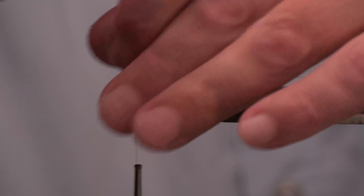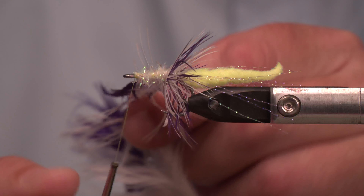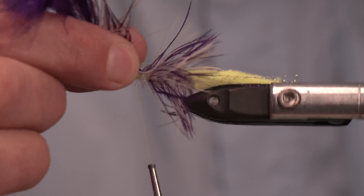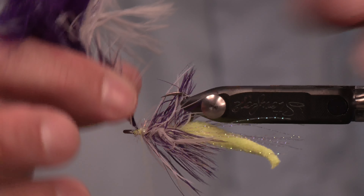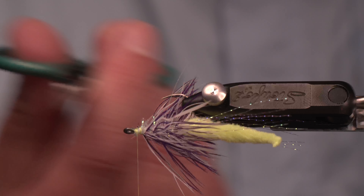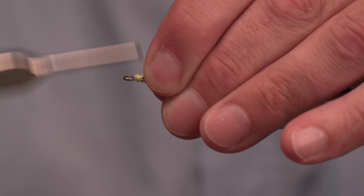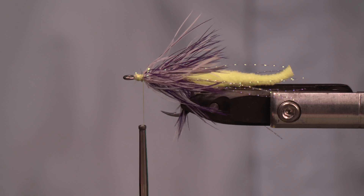Now we have our two schlappen feathers, and very carefully — take your time — spaced wraps, not touching, looking at maybe three or four wraps here, keeping in mind that we've got other stuff to add. So here, if you're tying at home, don't get ahead of me or you might have to undo a couple of steps. We've got our schlappen tied off; trim out the butt sections. There's enough fiber coming off those feathers still to be useful — if you're a frugal tyer, by all means don't throw that away.